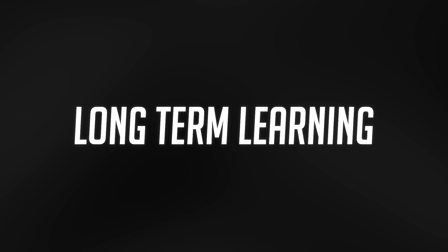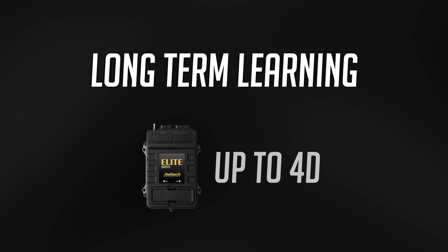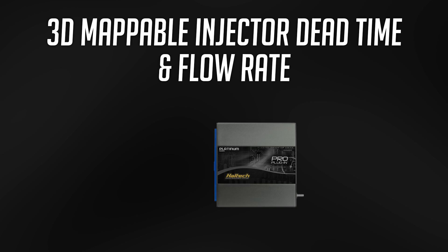Long-term learning: on the Pro plug-in series, very basic on the fuel. On the Elite Series, up to 4D advanced long-term learning for the idle control, the boost control, the fueling, the ignition timing — anything that's got a closed loop target. 3D mappable injector dead time and flow rate and short pulse width adder, mapped against manifold pressure, fuel pressure, or battery voltage, or a combination of whatever you like. On the Platinum Pro plug-in: no. On the Elite Series: absolutely.